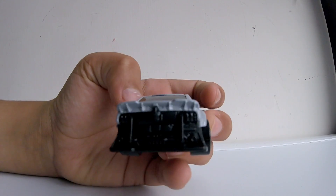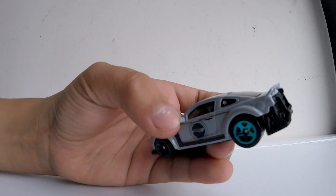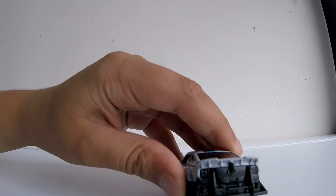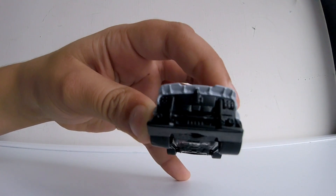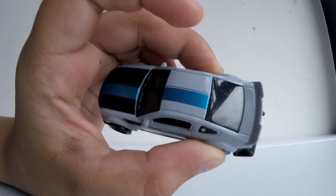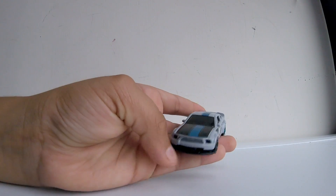The car looks like it belongs to a mad guy. The bumper at the back is really, really nice — no printing on it, but it's still very nice. Shiny blue chrome on top to match the color scheme.